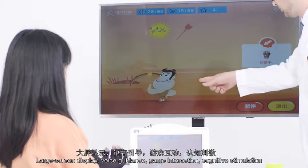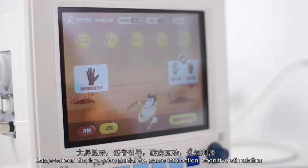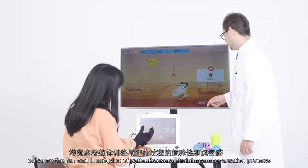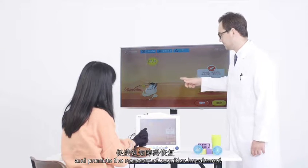Large screen display, voice guidance, game interaction, and cognitive stimulation enhance the fun and immersion of the patient's overall training and evaluation process, and promote the recovery of cognitive impairment.